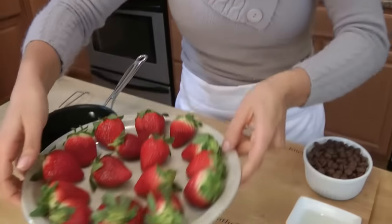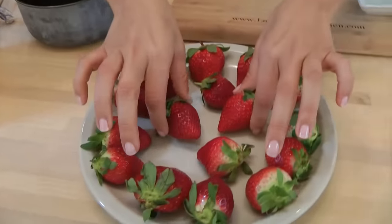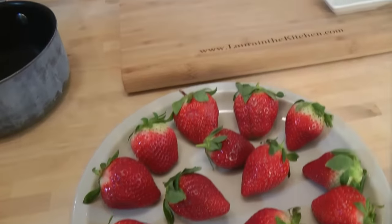First, you want to make sure your strawberries are totally clean and dry. If they're wet, they're not going to get the chocolate — the chocolate just won't stick to them. If they're wet, forget it.